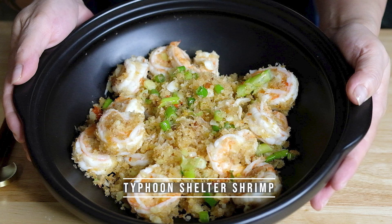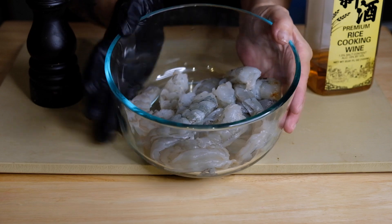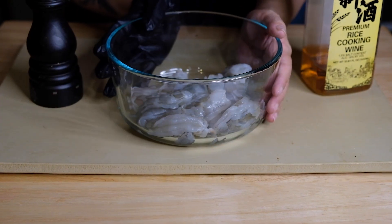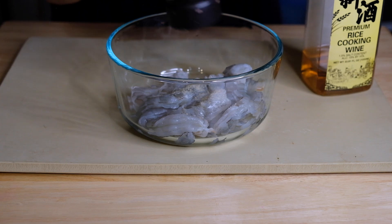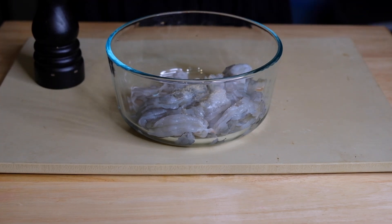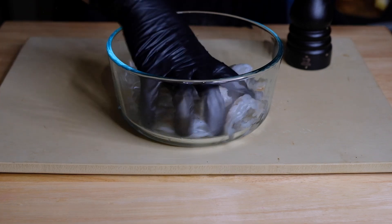Hi everybody, this is Amy, and welcome or welcome back to my channel. Today we're making typhoon shelter shrimp. For this dish we need a pound of shrimp, and to this we're going to add a quarter teaspoon of freshly ground white pepper and a teaspoon of shaoxing wine. This is going to help firm up the flesh of our shrimp, so once the wine is in, give that a really good mix and set that aside.